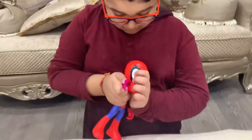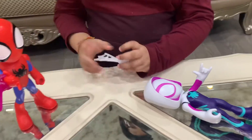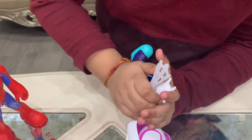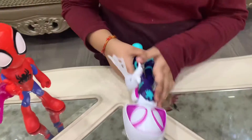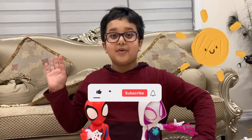And you know you can also flip the colors of them. Purple Spidey web go! Thank you guys for watching.